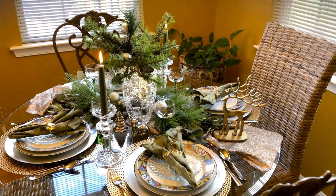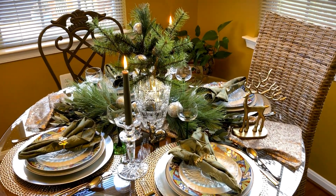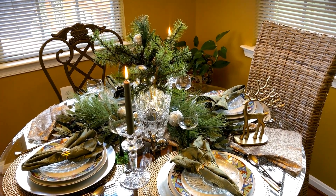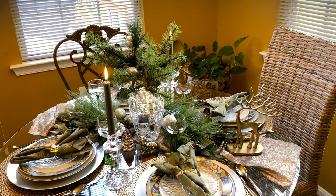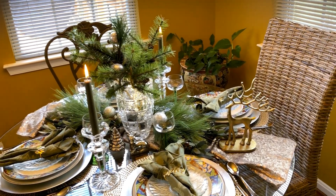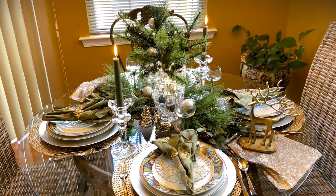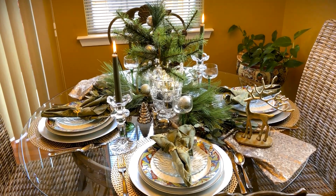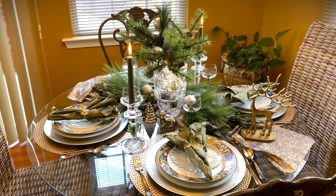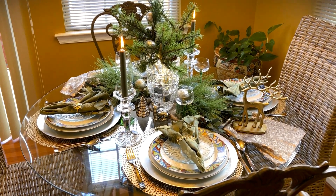I have this in my kitchen nook area, but if you have a wood table, just imagine the green fir — the Christmas fir would look beautiful on a wood table. I wanted to share this with you because we're in the entertaining season for the holidays, and many of you will be entertaining friends and family.